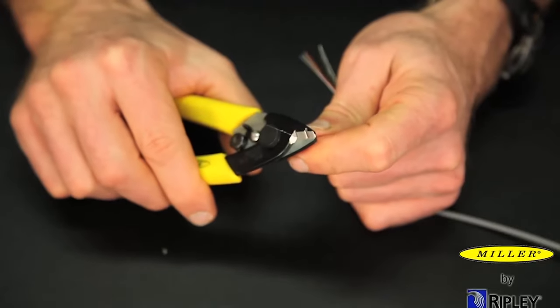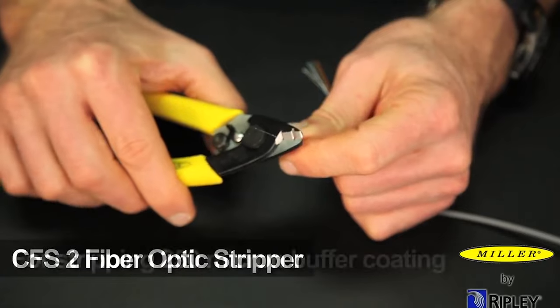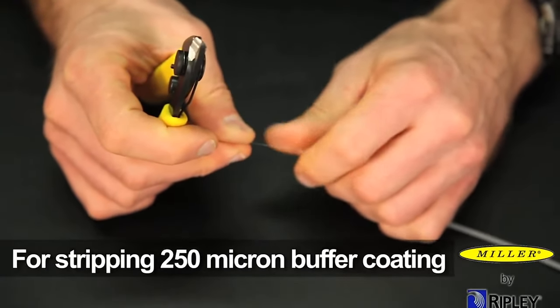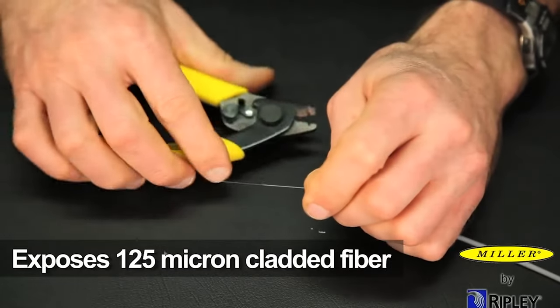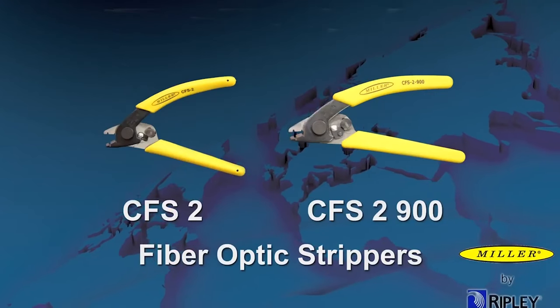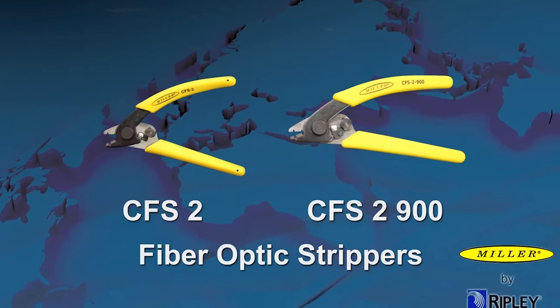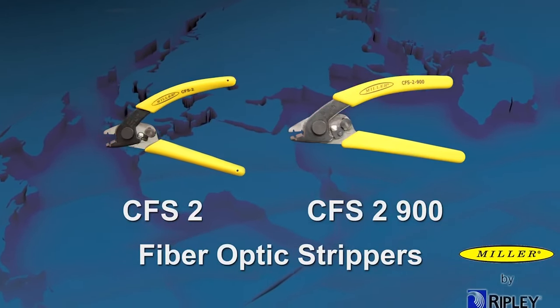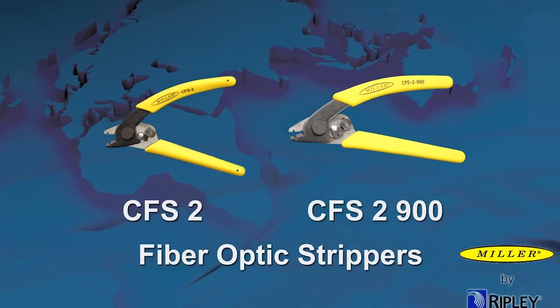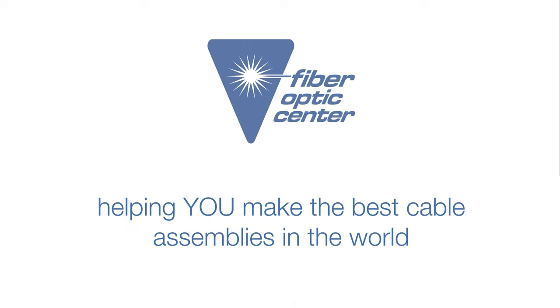As an option, Ripley also offers the CFS-2 fiber optic stripper for stripping 250 micron buffer coatings to expose 125 micron cladded fiber. The Miller CFS-2 and CFS-2900 fiber optic strippers provide an ergonomic and accurate way to effectively strip various buffer coatings to get the job done efficiently and with the utmost precision.